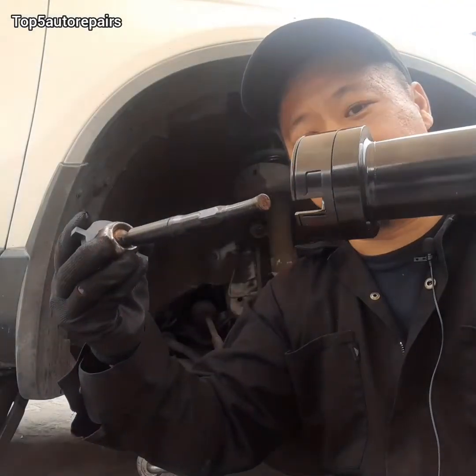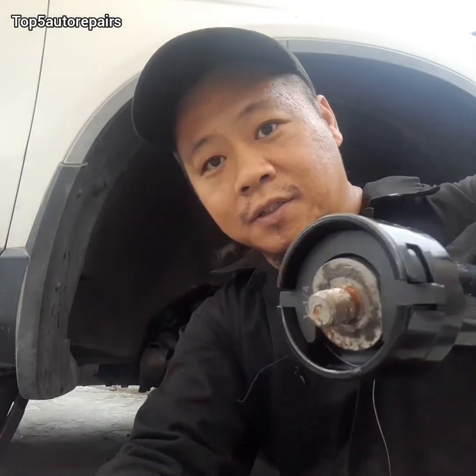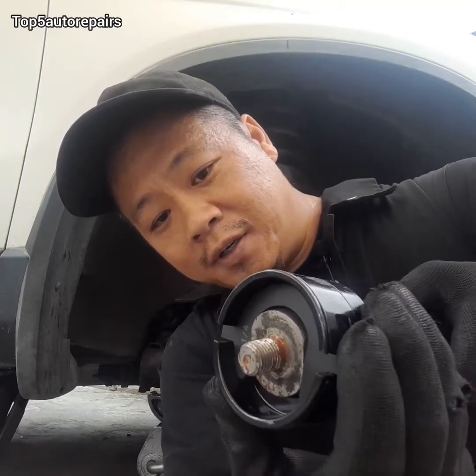Next, you get this tool and place it over like that. This is how it's going to look once you've got that in — you want to twist this part over here to make sure you lock it in place.